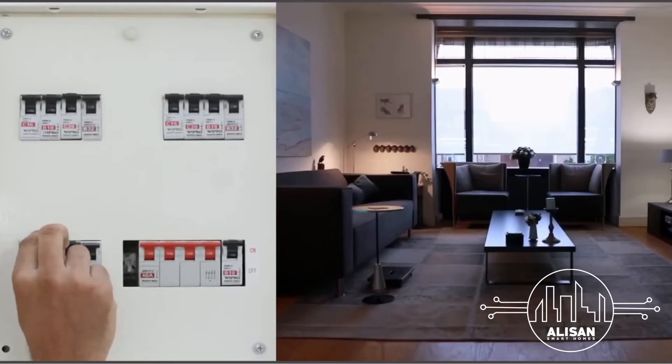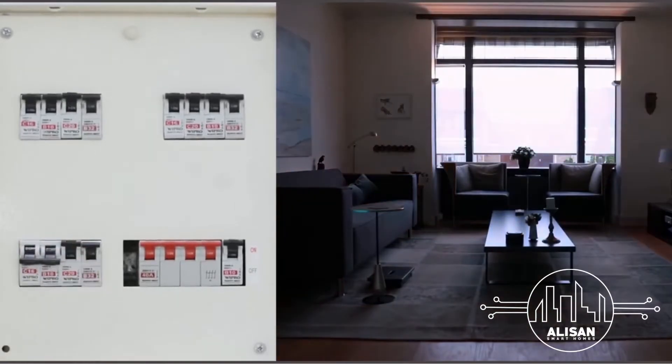To start off, go to your MCB panel, identify the circuit breaker connected to the identified light, and turn it off. If your breakers aren't labeled, turn off the main supply.